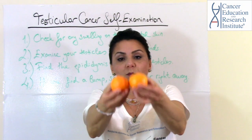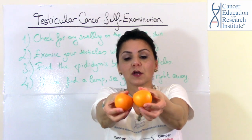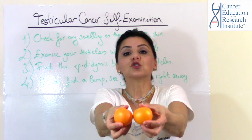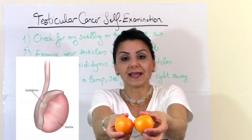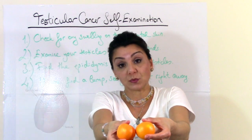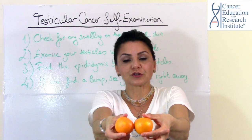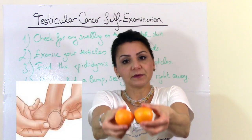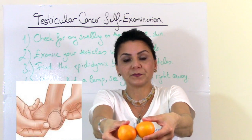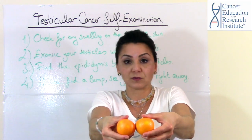With the fingers underneath, you will find a soft tube-like structure called the epididymis, which carries the sperm to the penis. There is a soft tube-like structure in the back of your testicles — get familiar with that, and find out how the testicles in general feel. That's your first step.